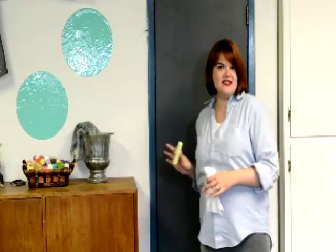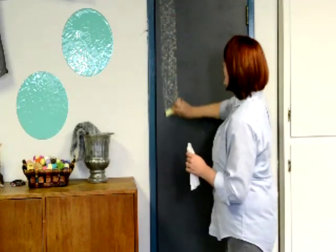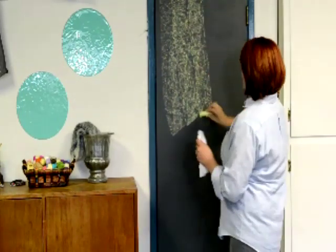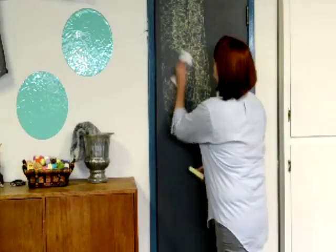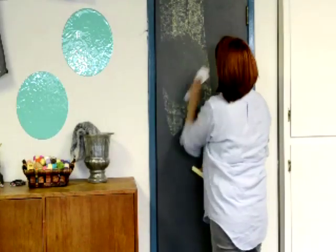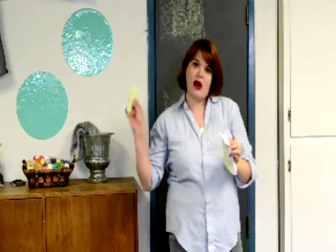Now that this is all dry, I have to condition the chalkboard. I've got a great big hunk of chalk here and I'm just going to color this entire door and then rub it off — or I guess rub it in really. Once you do this, it'll make it so that whatever you write on it won't have a permanent shadow. The whole board will be conditioned so that you can erase it whenever you need to.